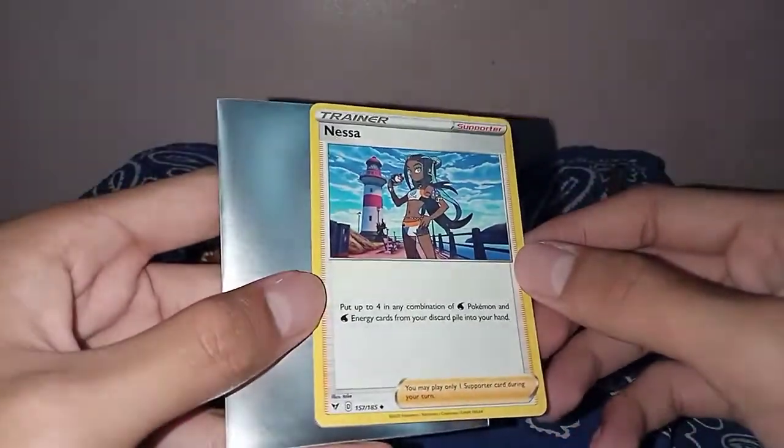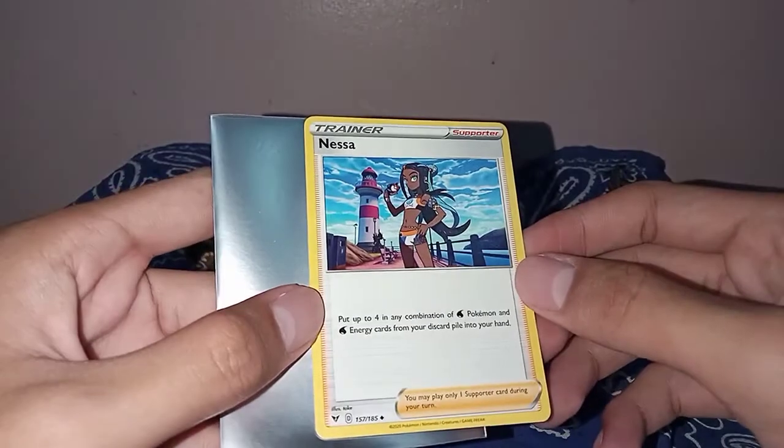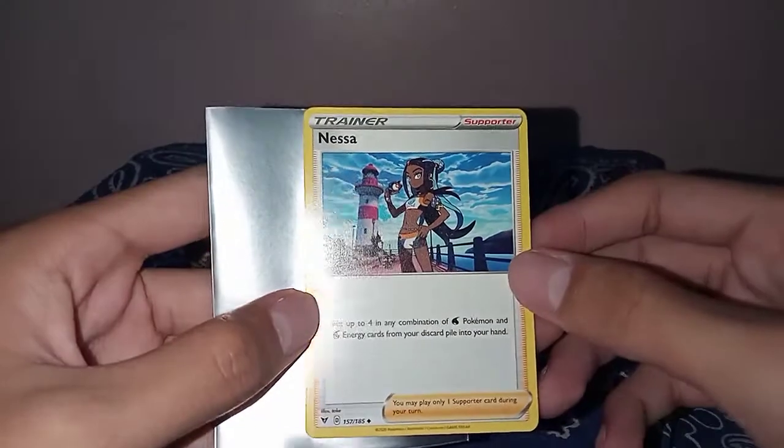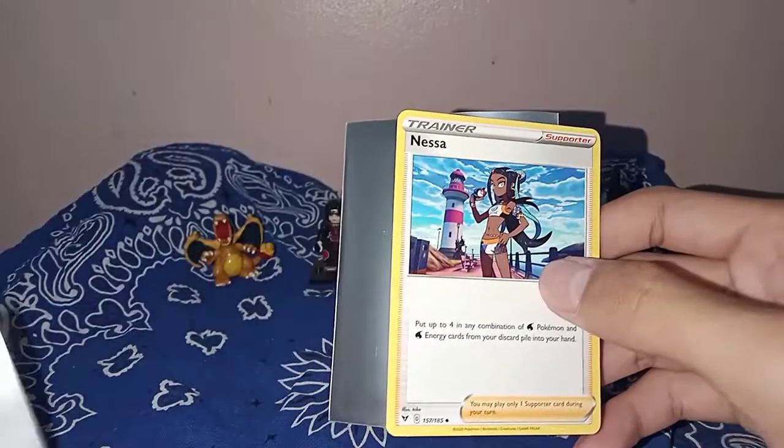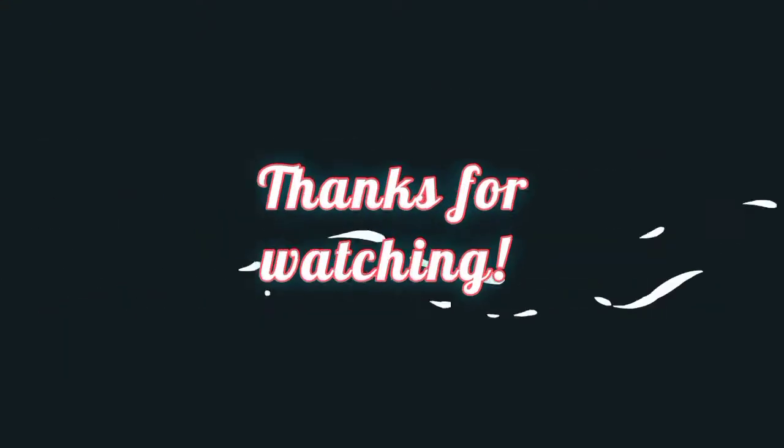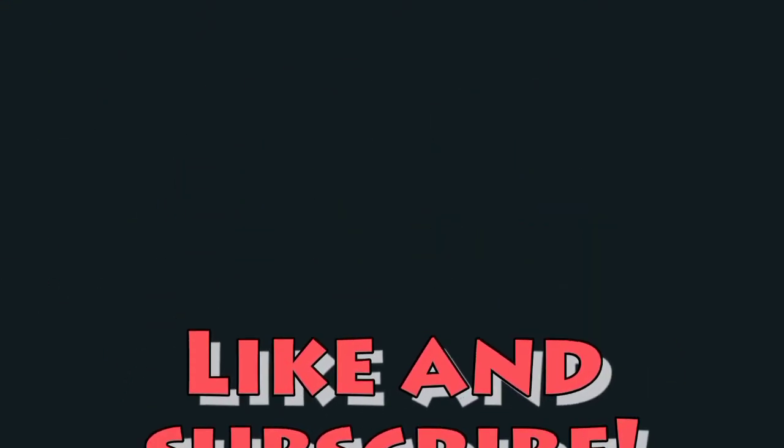I bought this for 10 pesos. This is the cheapest Nessa that I found. And that's all — thank you for watching, and I'll see you next time!